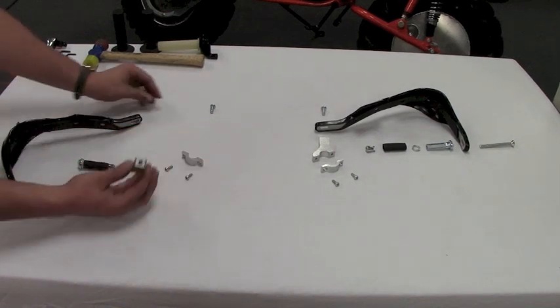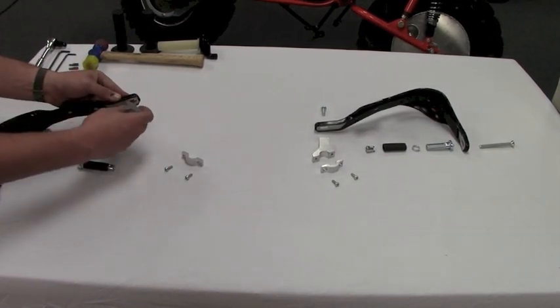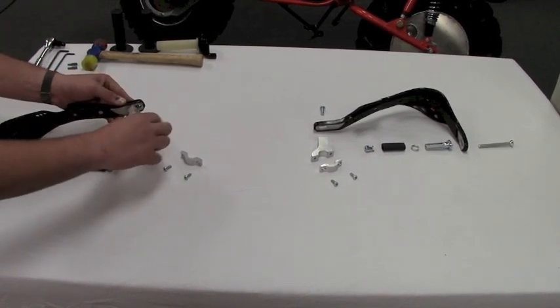Steven is now showing you how he's going to prepare the handlebar section and how it bolts on. It's all pre-threaded, so he can just quickly get it ready to go on the Rokon.